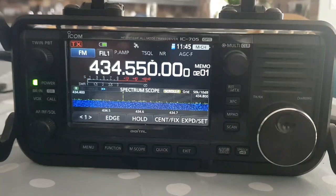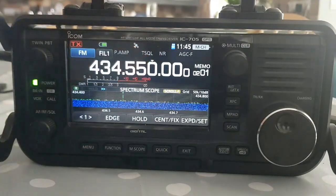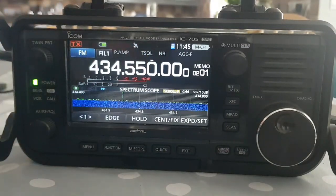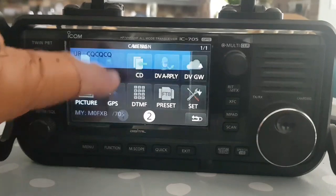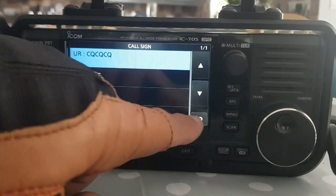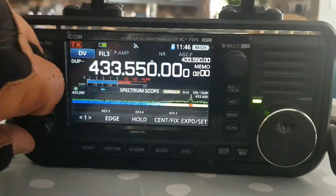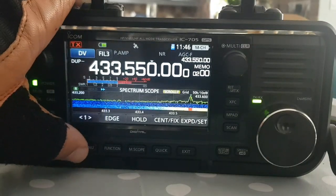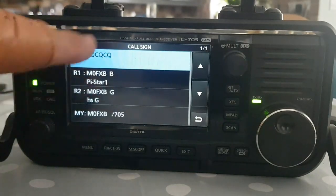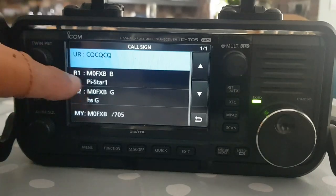To set a DR channel in memory, when you create the channel and put the zero shift in if it's your hotspot, or put the shift in of the repeater, just go to Menu and go to your CS settings and make sure these are all populated. If they're not, then you haven't done it yet. If I change it to my DR channel - this one here on One Charlie - then go back to Menu, CS, and look, it's all populated.